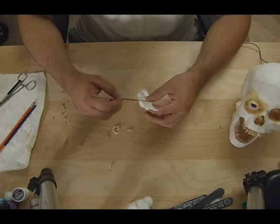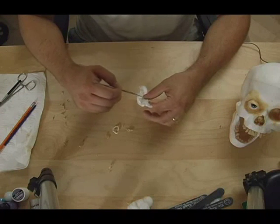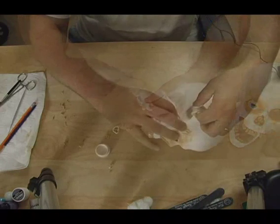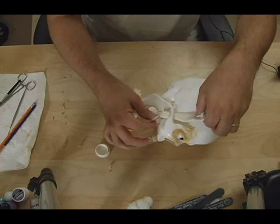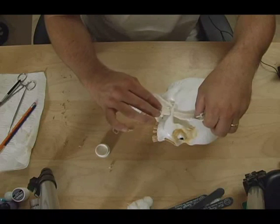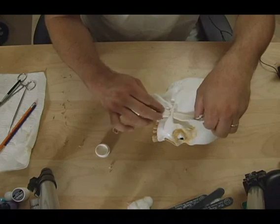I'm going to go ahead and unroll some more cotton, shove it into the latex, shove it under that bone, attach it to the top of the jaw, and then attach the other end to the side of the skull into your temples.